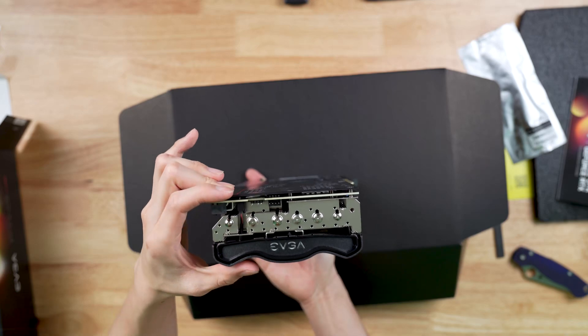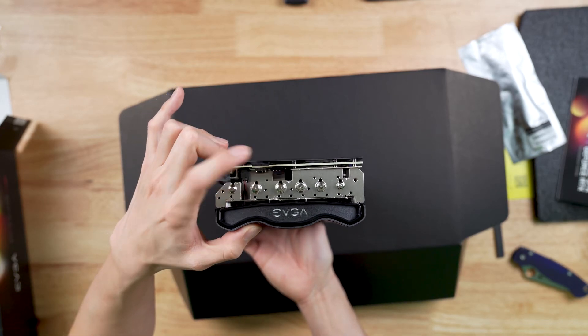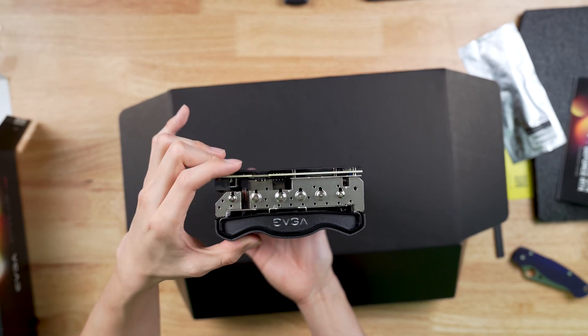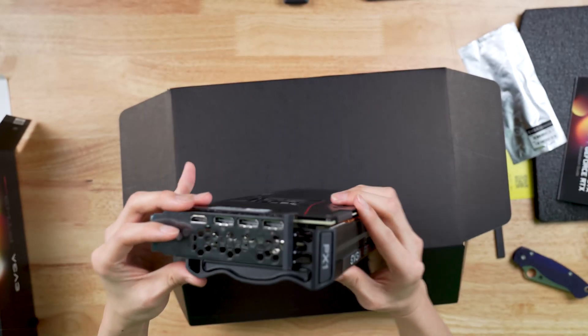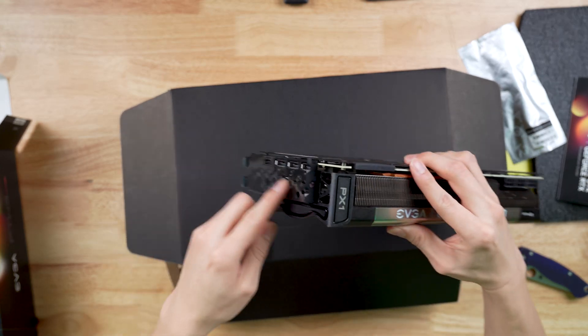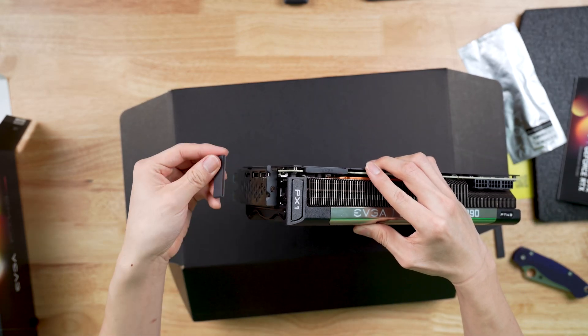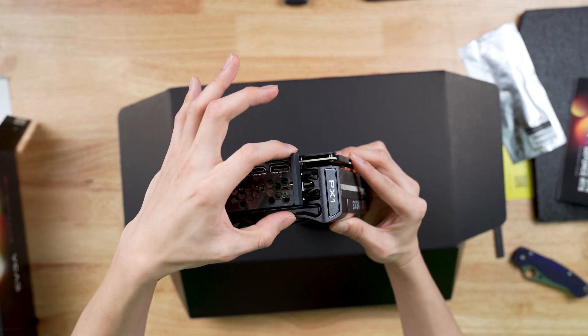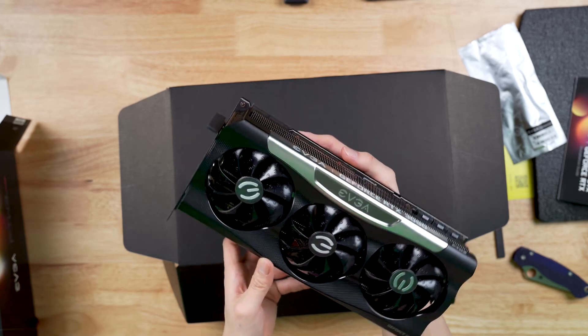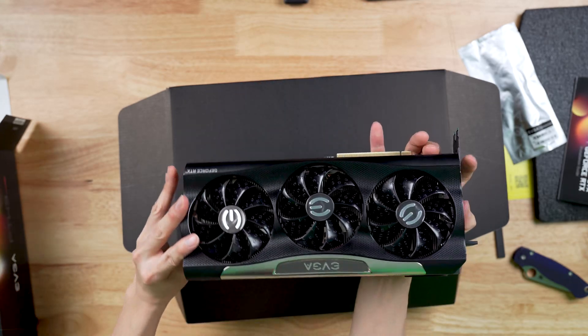Got some connectors here — I'm not sure what that is, but it looks like a 4-pin fan connector or something. That appears to be RGB. I guess this came with no port covers, which is interesting. This does appear to be like a 3-slot card, but it only takes 2 slots, so you don't have to take a full 3 slots. It does stick past 2 slots for sure. This is one really nice video card — definitely beautiful.